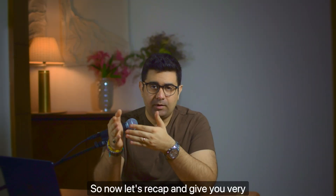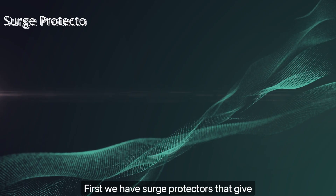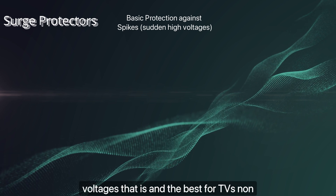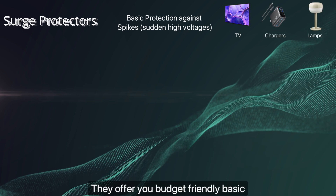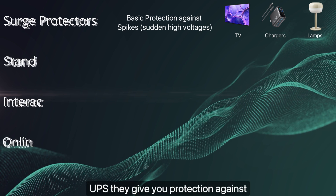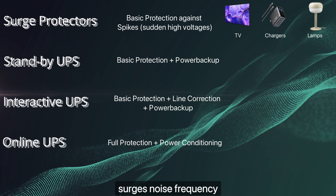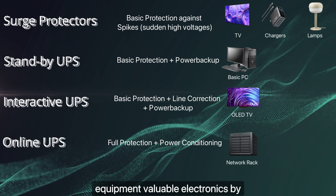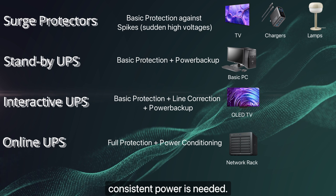Let's recap with clear recommendations. Surge protectors offer protection against spikes and sudden high voltages — best for TVs, non-critical home electronics, chargers, lamps, etc. They offer budget-friendly basic protection. UPS devices protect against blackouts, brownouts, overvoltage, sags, surges, noise, and frequency variations — best for computers, network equipment, and valuable electronics where data loss or sudden shutdown is unacceptable or consistent power is needed.